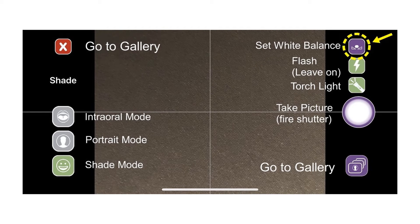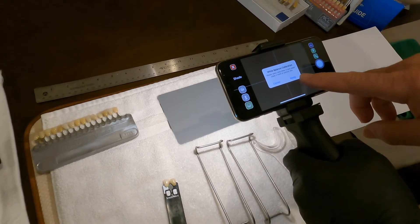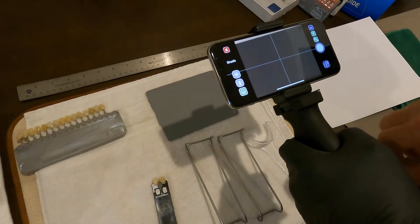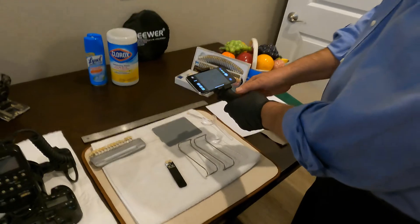I'm going to push a little button here in the upper right — this is also done on the setup. It says white balance calibration, and it says ready, so I'm going to click on ready and then save. The gray card now looks great, ready to take photos.